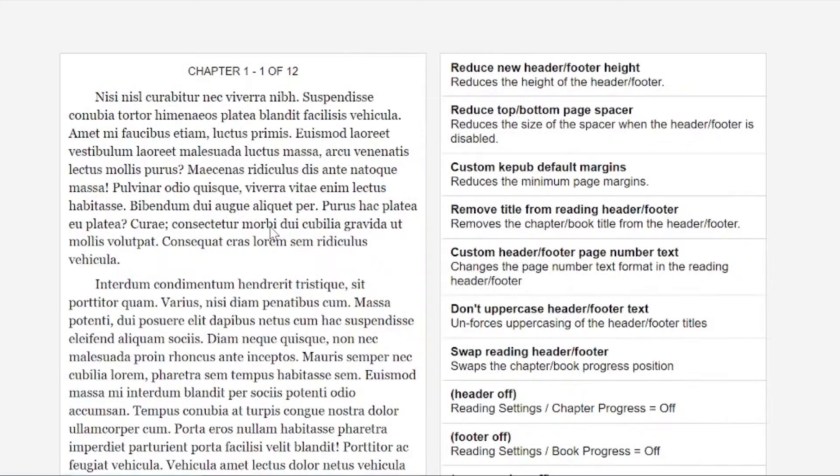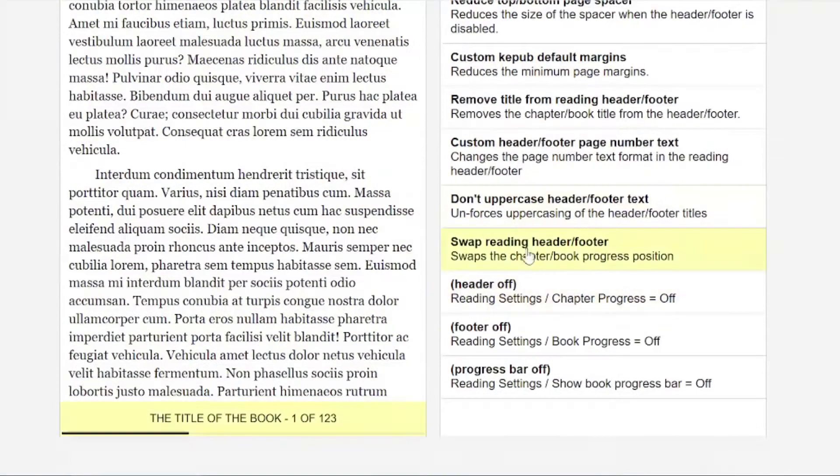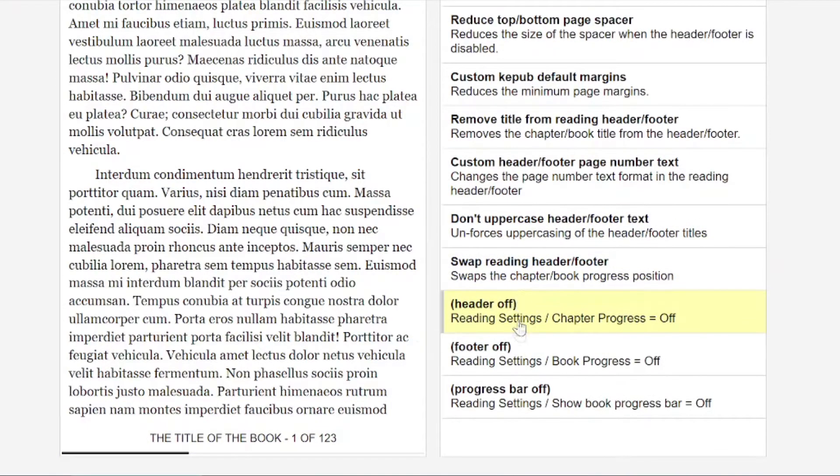If those settings still aren't enough for you, I came across a thing called Kobo Patch, which has been put together by a hacking and modding community. It's a little bit complicated — you do have to edit some notepad files and copy over files to edit things — but they've basically found ways to edit almost anything you can imagine. So if you really want to tweak what the margins are like or what headers show, you can do things like that. I'll leave a link to it if it's something you're into — obviously it's not for everyone.